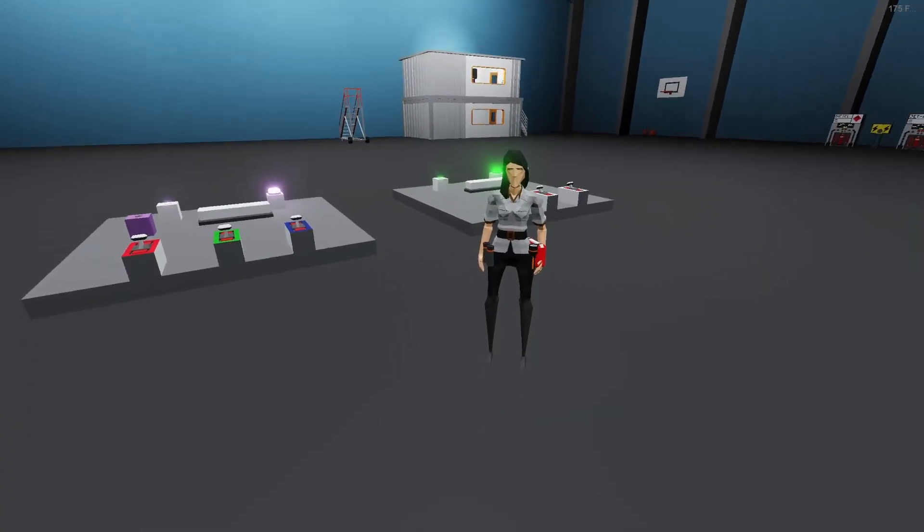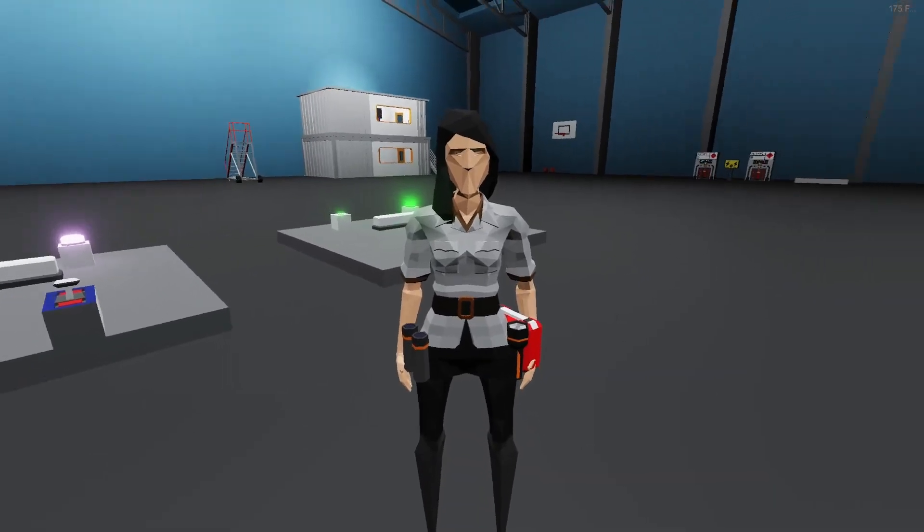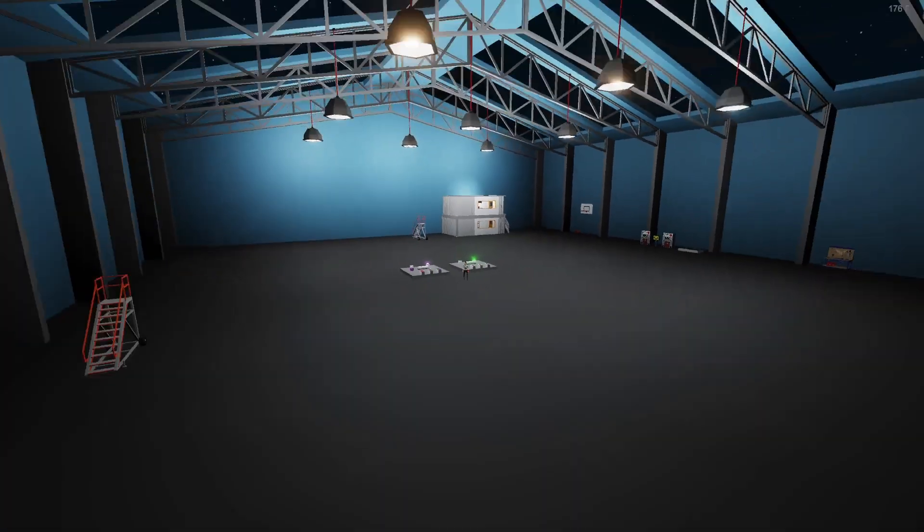Hope you had a good time. Hope you enjoyed your watch. This is Arcades — you know the deal, you know the spiel. Have yourself a good day!